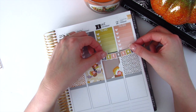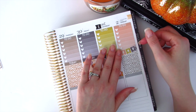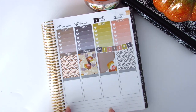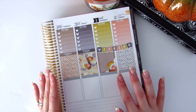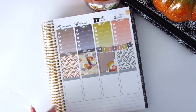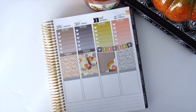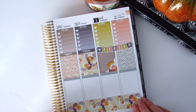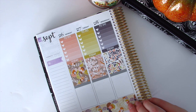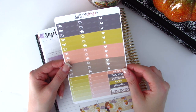This might bother some people, but there is going to be a tiny bit of gray poking in the back. It does not bother me at all because this kit does include gray in it. That's about as best as I can get it since I started with my pattern boxes first and not my half boxes. I'm going to head down to the bottom and take the patterned washi strips, placing them quickly at the very bottom — they are sized very, very nicely — and do the same on the other side.